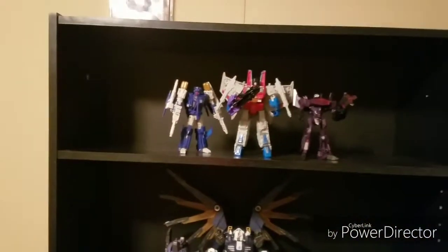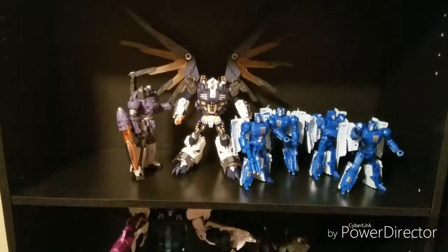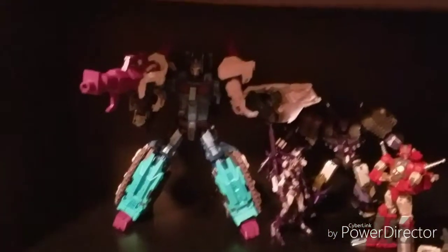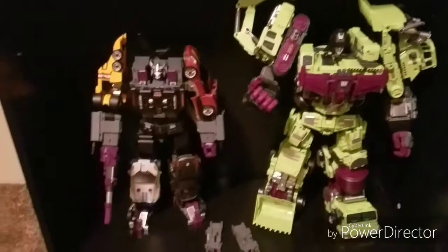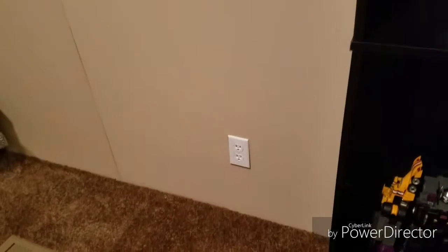I recently bought a second shelf — it's kind of sparse at the moment, mostly the Decepticons. My Sweep army with Nova Prime and Galvatron. My DJD shelf — I threw Overlord in because he needs somewhere to go, and he's Overlord. My two MP scale combiners.